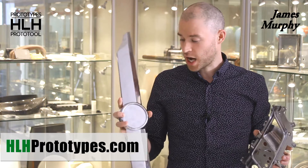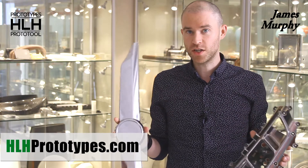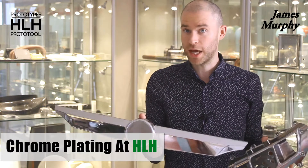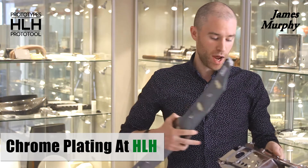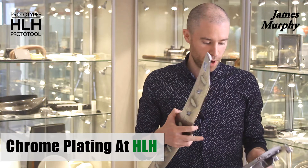Hi, James Murphy, HLH. At HLH we offer a massive range of surface finishes. Chrome plating is one of the more common ones we do. Chrome plating is where you electroplate a layer of chromium onto a part.